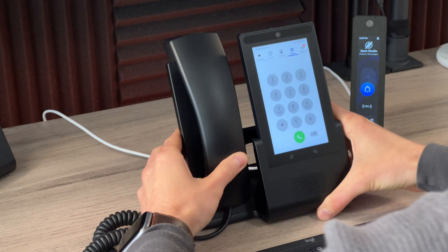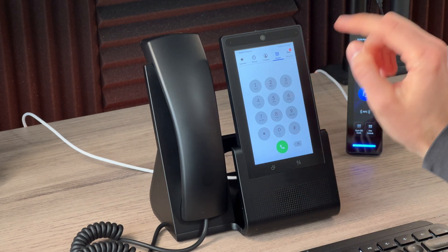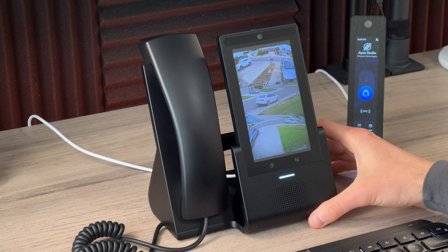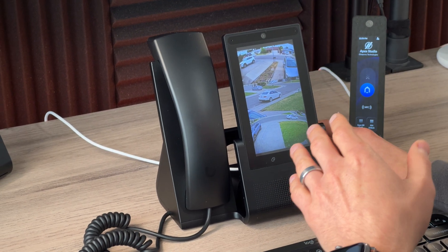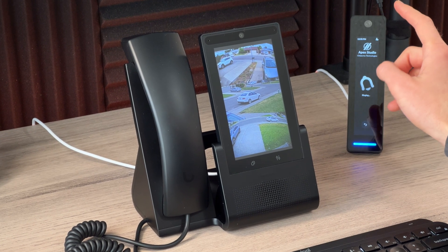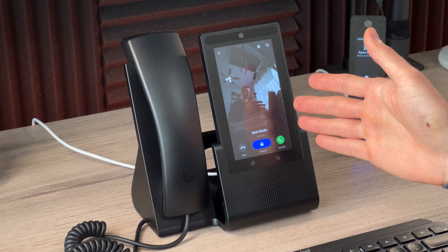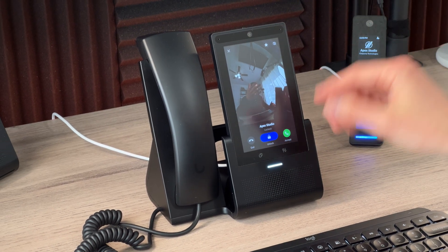This is my business phone, and typically I would hate for this to take up additional room on my desk. But with this phone I have a multi-view of several of my security cameras. If someone's trying to enter the office and they initiate a doorbell call, it instantly rings on my phone — I see a live view and can accept, unlock the door, or just decline that call.